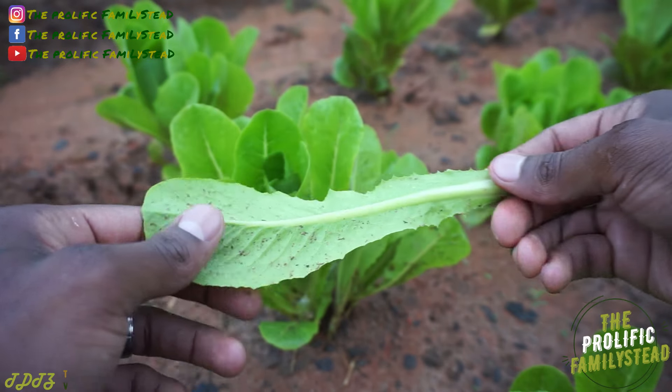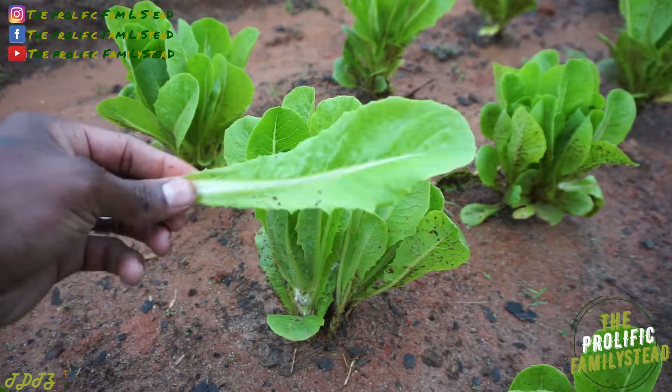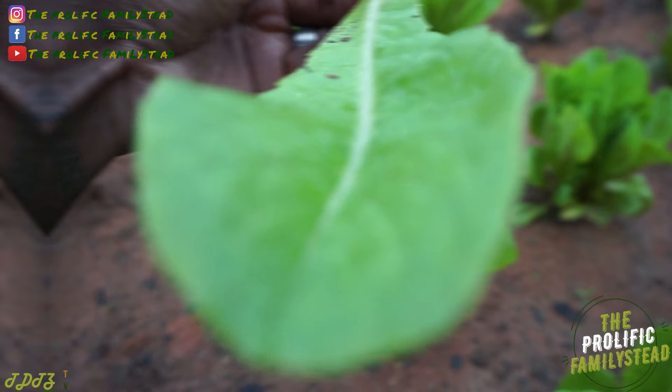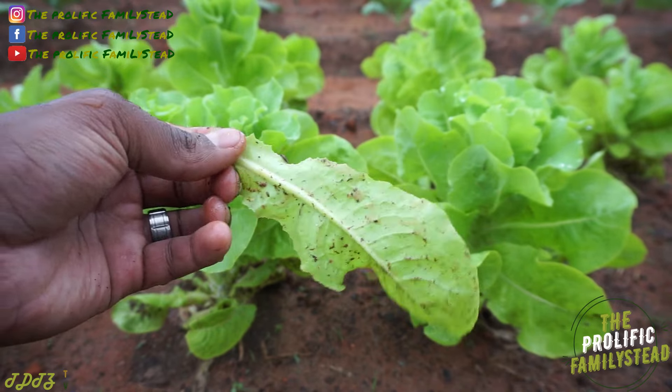Look at that free lettuce — want some? Here, eat it, you can have it. Can't wait to make a salad — it don't get fresher than this.